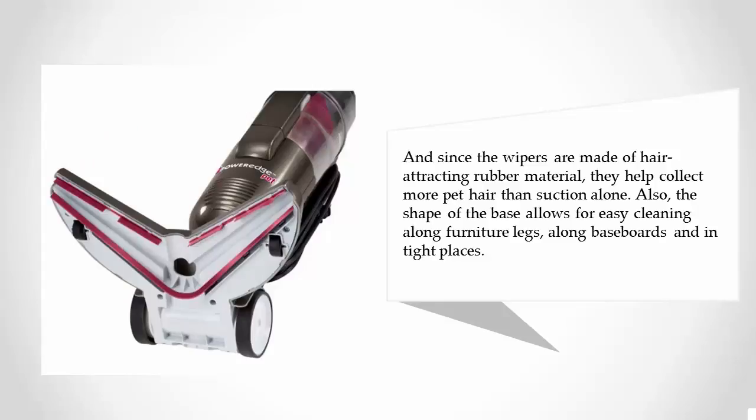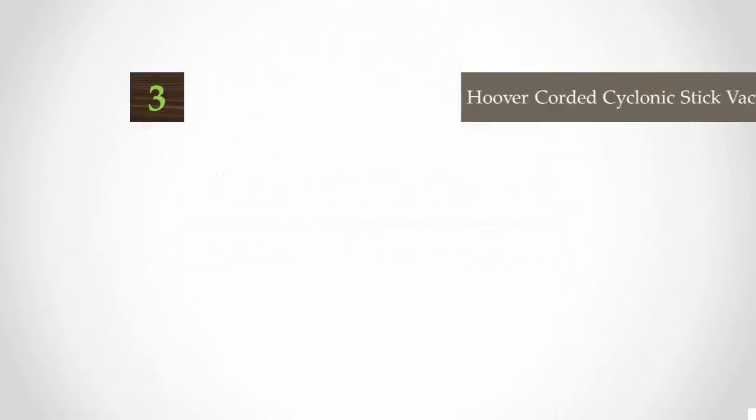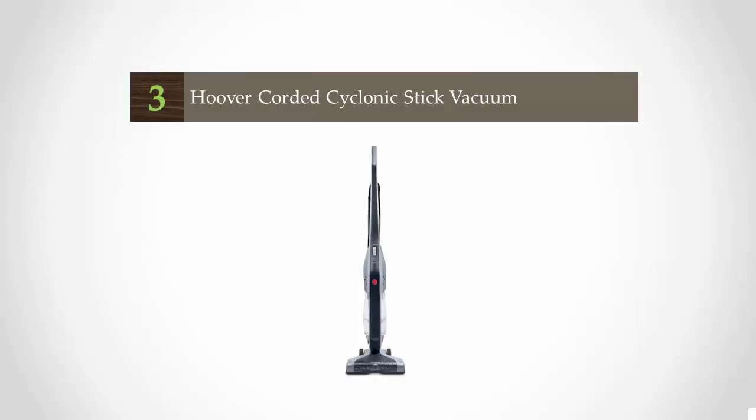The shape of the base also allows for easy cleaning along furniture legs, along baseboards, and in tight places. For more information, check out the description underneath the video.